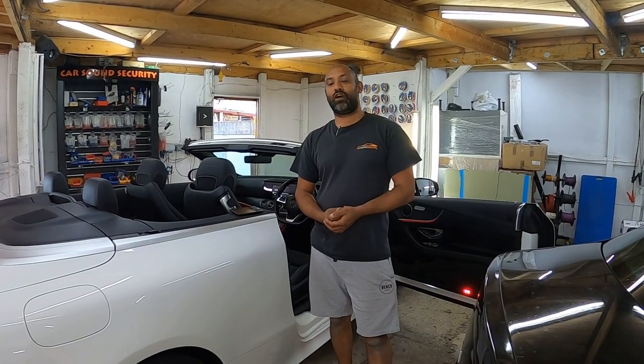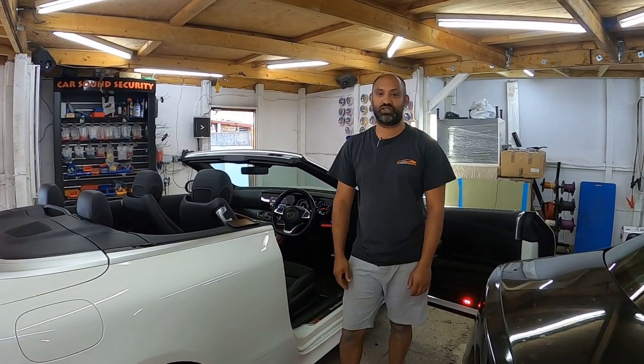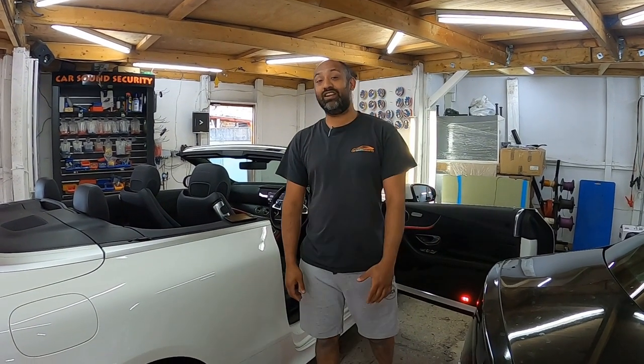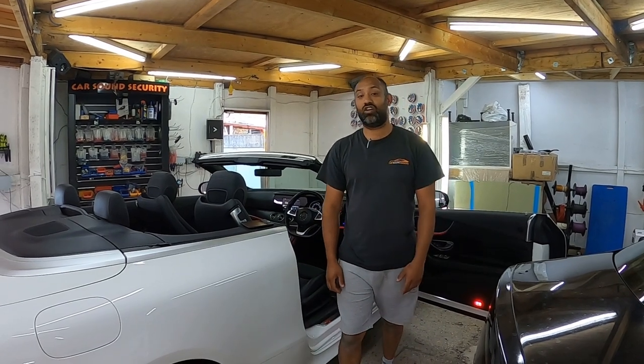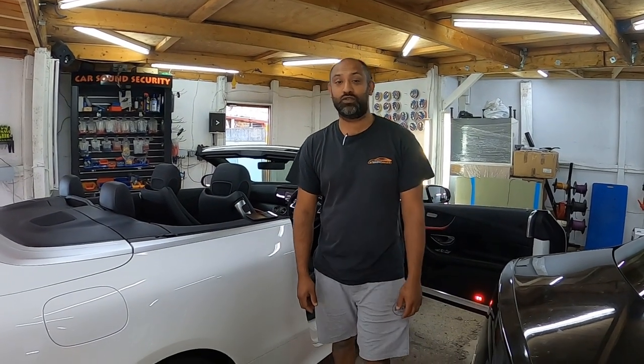Alright guys, give us a shout - 554-5554. Let's take that Mercedes factory kit out and put in some proper stuff. Or email us at info@carsoundsecurity.com. Alternatively, check out our stuff on Instagram, hashtag Car Sound Security. Give us a shout and thanks for watching!